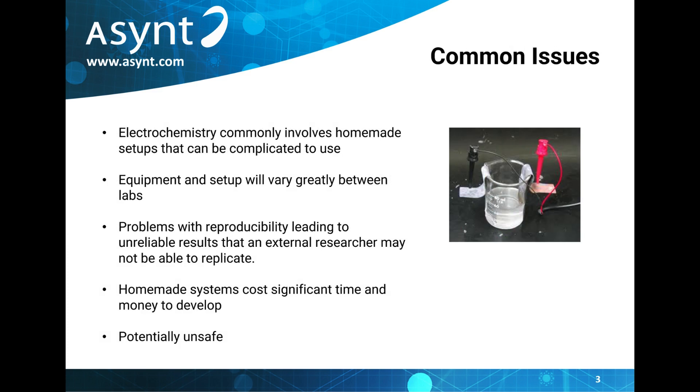The majority of labs carrying out electrochemical reactions use homemade setups which has quite severe drawbacks. They cost researchers time and money to develop and each lab ends up with different equipment.